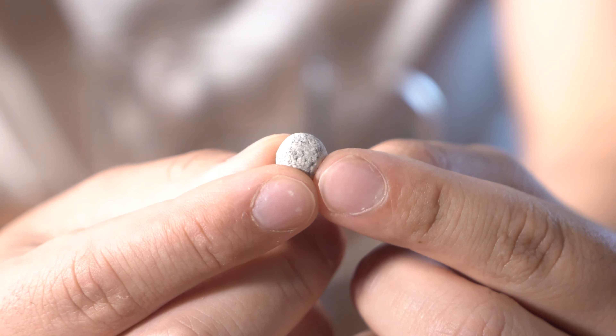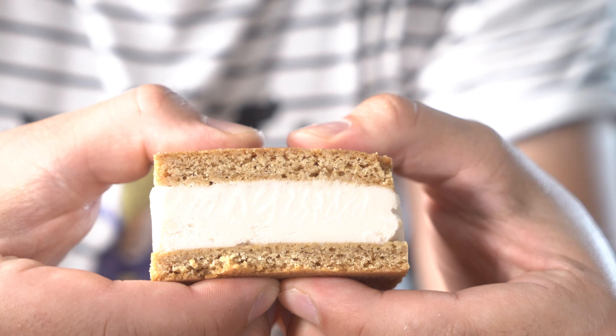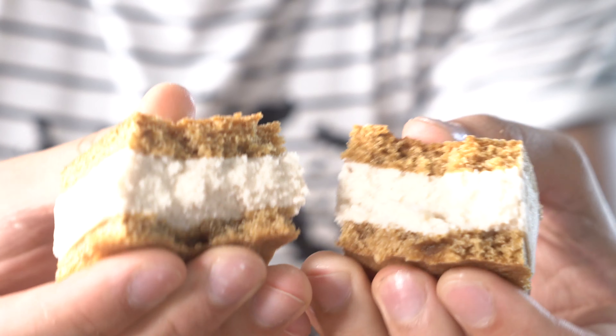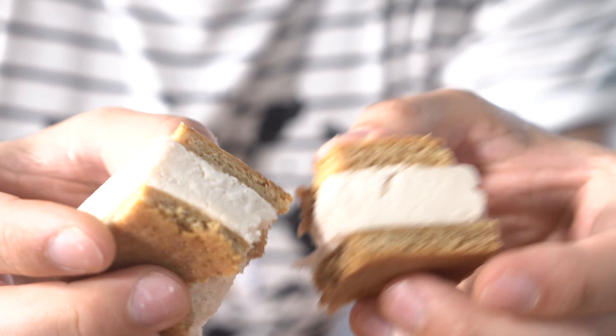Look at this little boba pearl - it's getting hot and I've been wanting to do this for a while. Let's do some cold sweet treats: we're making boba ice cream sandwiches. Look how soft and chewy this graham cracker crust is, with a beautiful Mexican chocolate soft serve and boba.